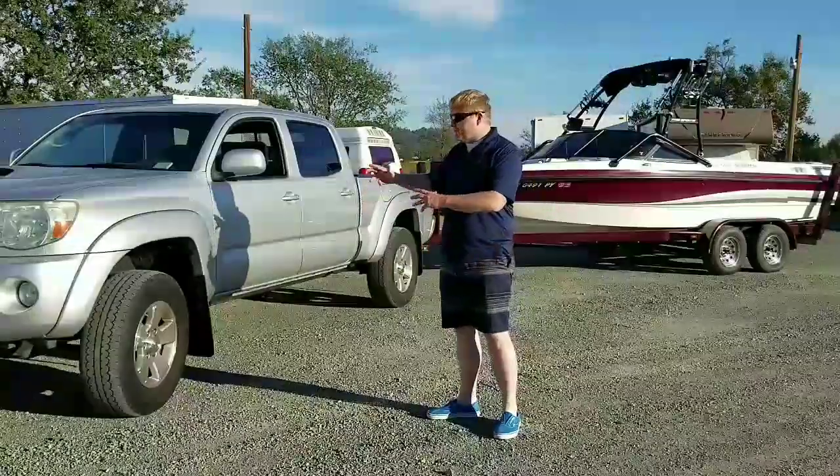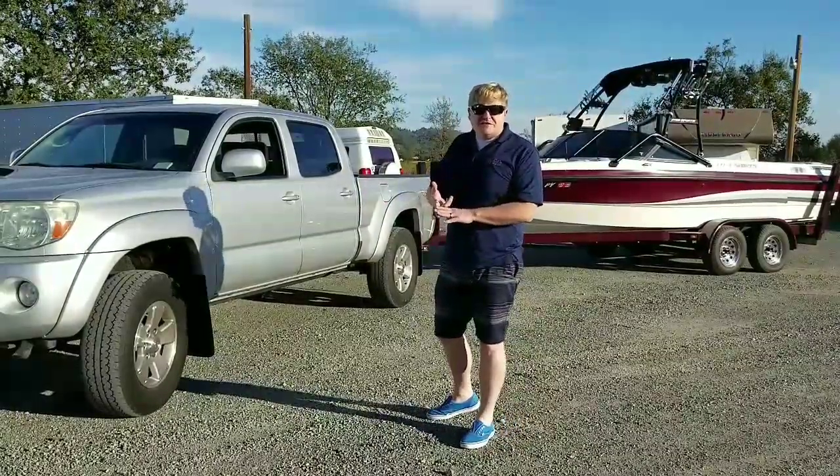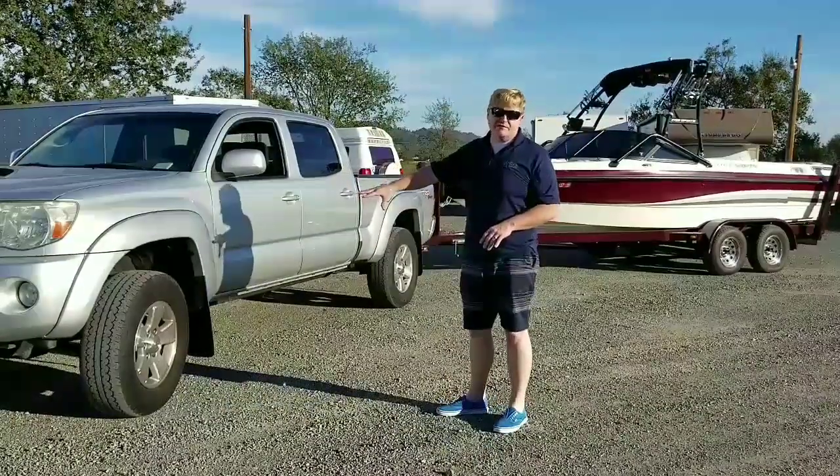So the Tacoma is great — it's got a V6 4.0-liter, 236-horsepower motor. Now this happens to be a pre-runner, so a two-wheel drive.